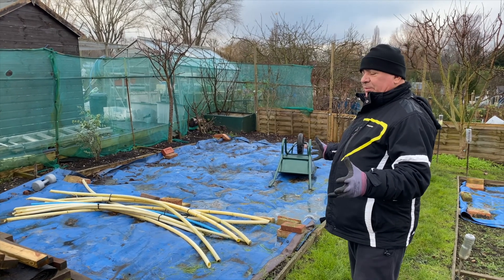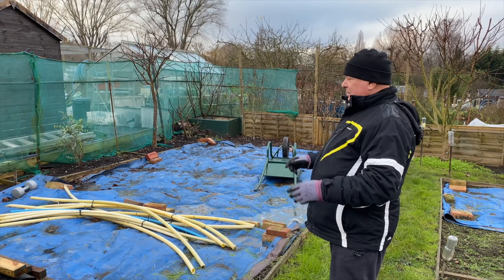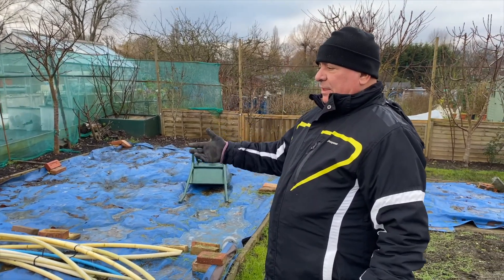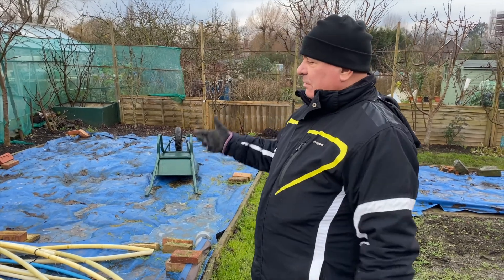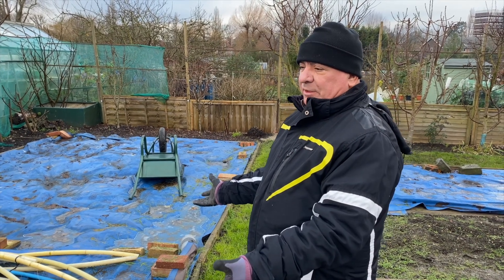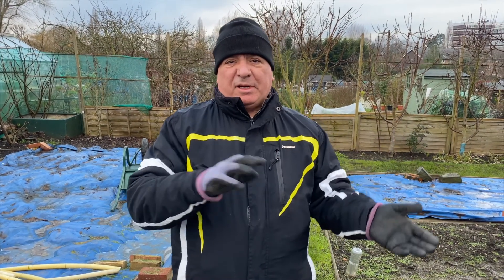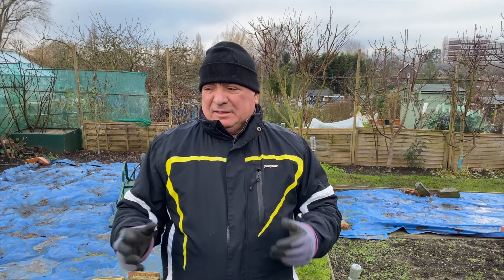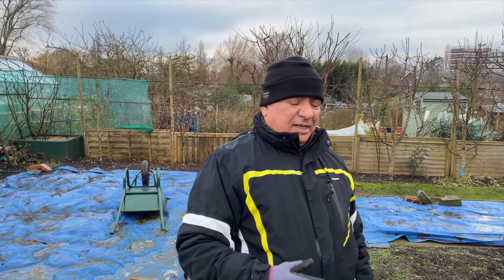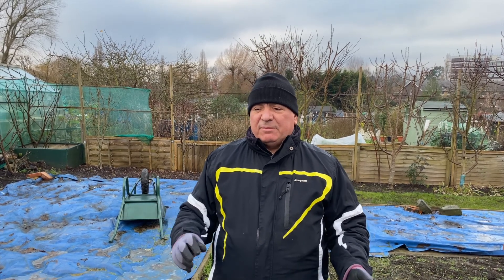These two large beds, we planted potatoes last year - two types of potatoes. This year it's going to be corn, tomatoes, cucumbers, and other different things; cauliflower might go in here too. We rotate them - one year we put the potatoes here, the next year we put them on the other side, so every year we swap them around to keep the ground healthy and stop diseases. It's very healthy to move them around - don't plant them all in the same place every year, switch them around different places.